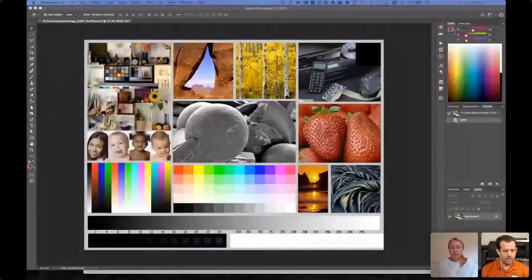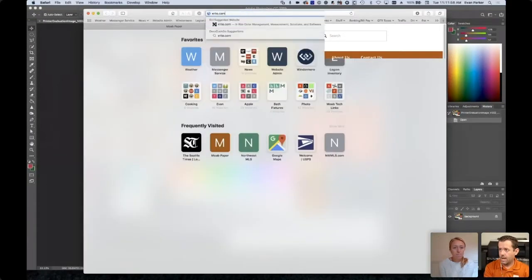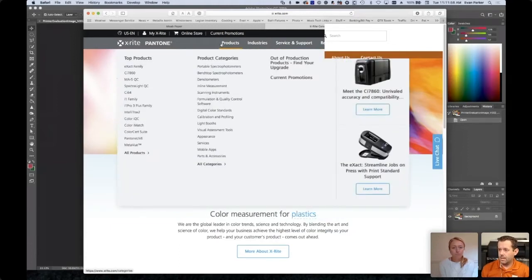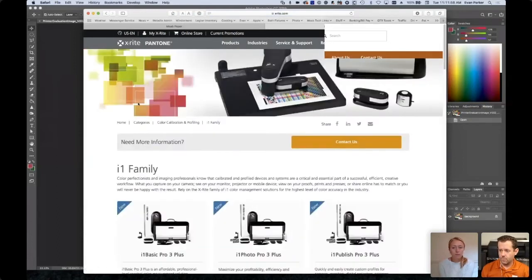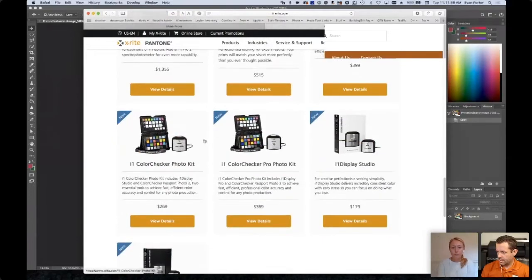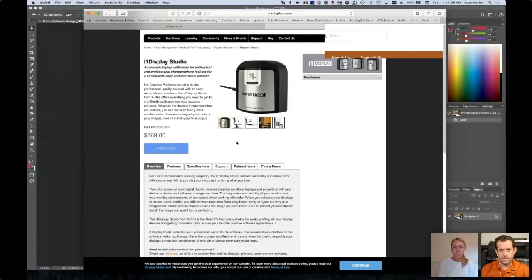The best and most affordable device is the X-Rite Display Studio. The nice thing about monitor calibrators is you don't have to spend more money to get a better one — it's not like buying a camera or lens. Buy the one that fits your budget and you don't have to worry about spending more. The i1 Display Studio has pretty good software, is pretty efficient, and the advertised price is only $170 — a pretty affordable product.